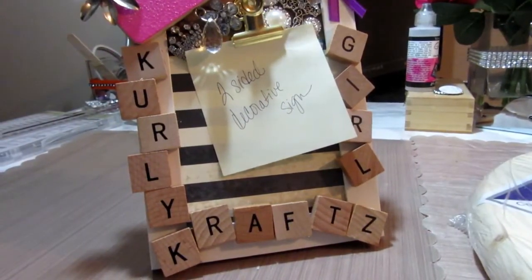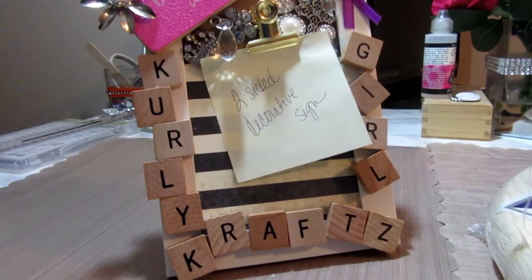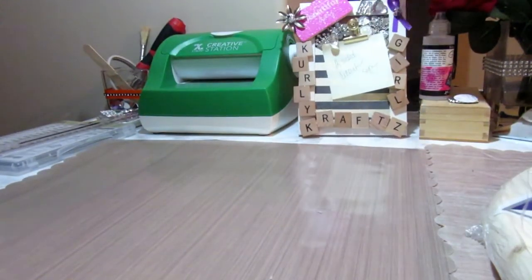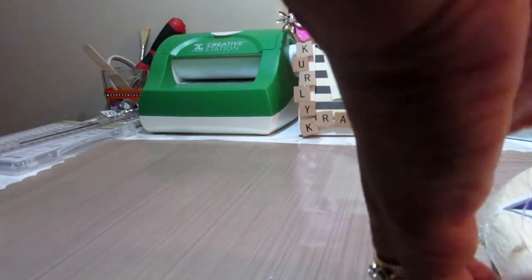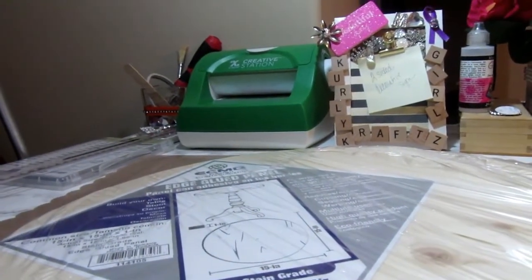What's going on Crafty Nistas! It's been a little while but I'm still here — I've just been busy with my eight-month-old. I am back today with a tutorial on Dollar Tree wall stickers.